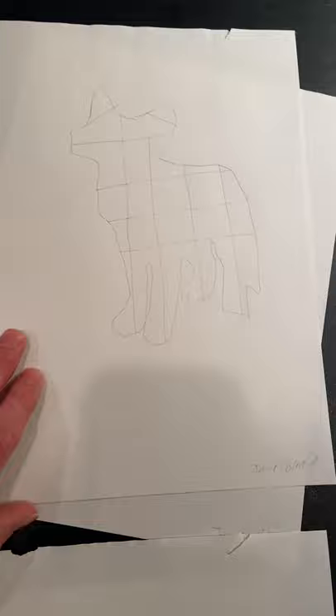Here is a sketch that I did, a naturalistic sketch of the fox. Here's another sketch I did. And here is another sketch I did for the fox.